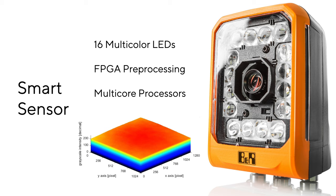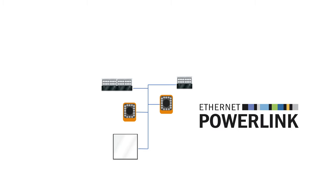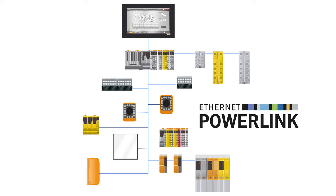If you need more than the built-in array of LEDs, there are external backlights and motorized bar lights that are all synchronized on the same real-time network as the cameras, along with any PLCs, drives, HMIs, integrated safety, and I/O.